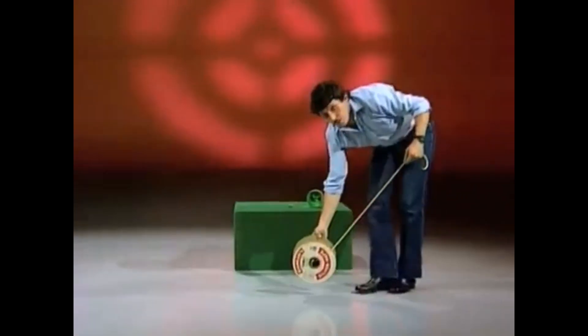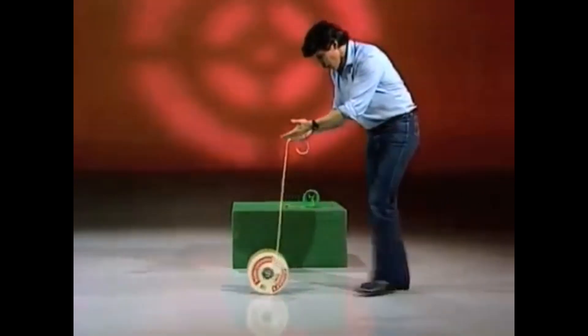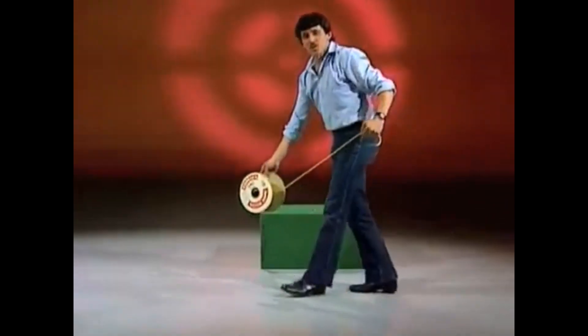Watch this. First of all, I want it to go away from me, so I'll simply say to it: go away, go away, go away. Yes, that's it. Good boy. Now — come, come, come on. Good, look at that. Two out of three.